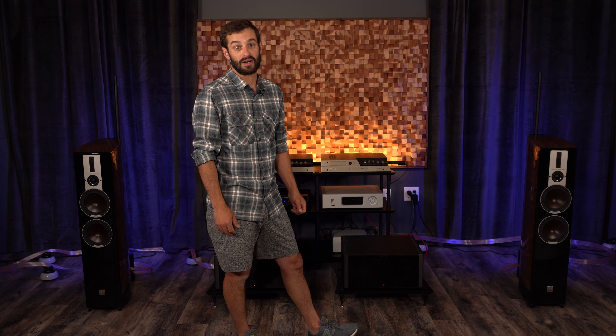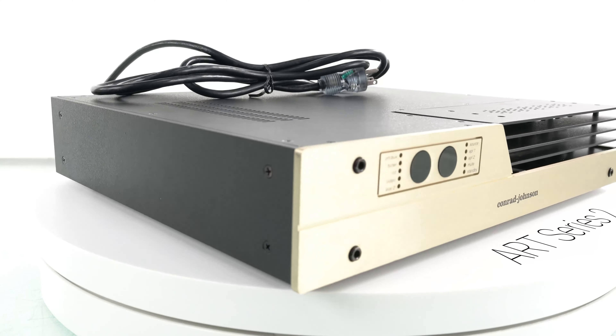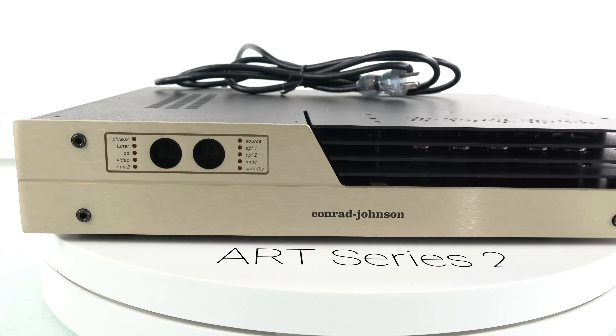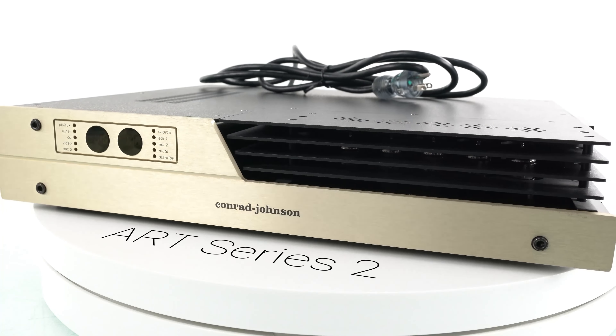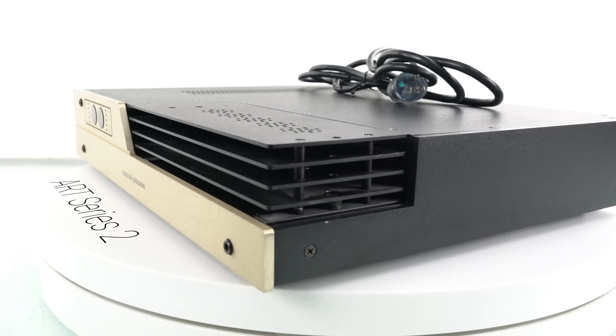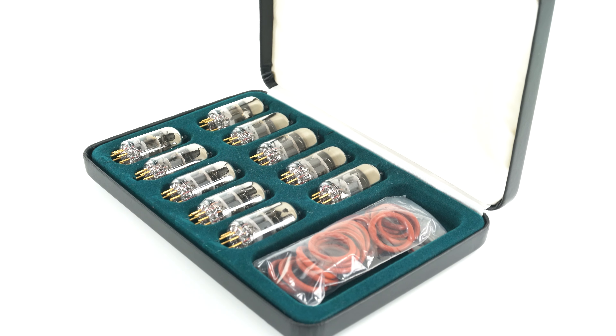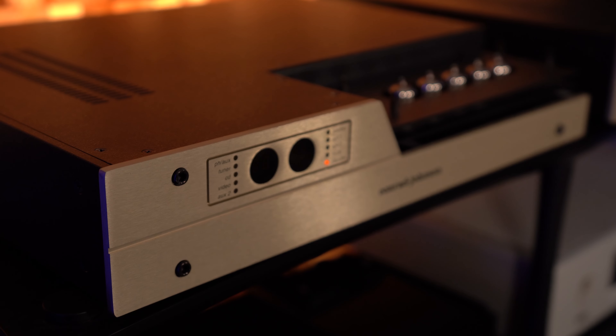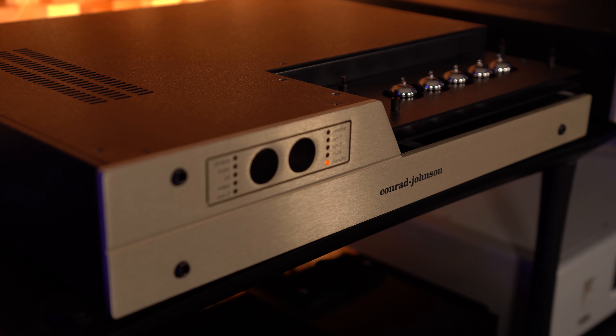I'm speaking of course of the ART preamplifier — these are the Series 2. ART stands for Anniversary Reference Triode. This is a full triode, fully dual mono preamplifier that had a serious following and was a pinnacle piece when introduced in the year 2000. Only 250 pairs were ever made, and the ten gold-pin 6922 tubes included make up the composite triode circuit that Conrad Johnson developed.